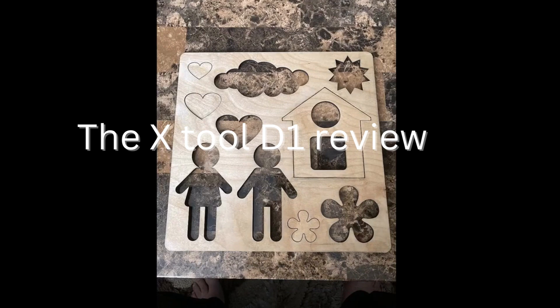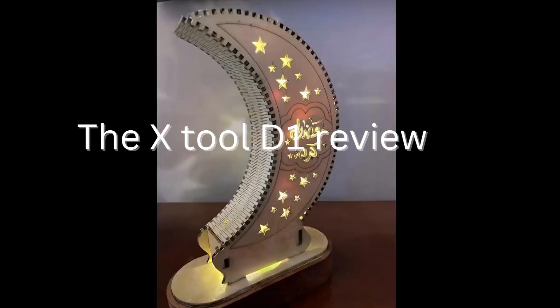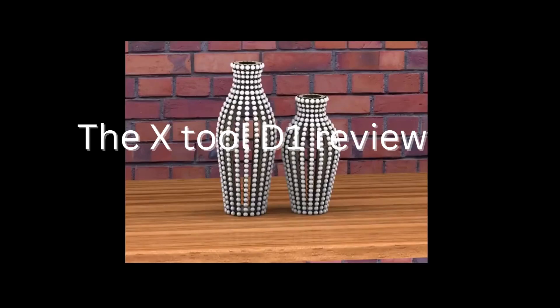The X-Tool D1 Pro is also a popular tool for artists and designers. It can be used to create intricate and unique designs on a variety of surfaces, making it a popular choice for sculptures, installations, and other artistic creations.